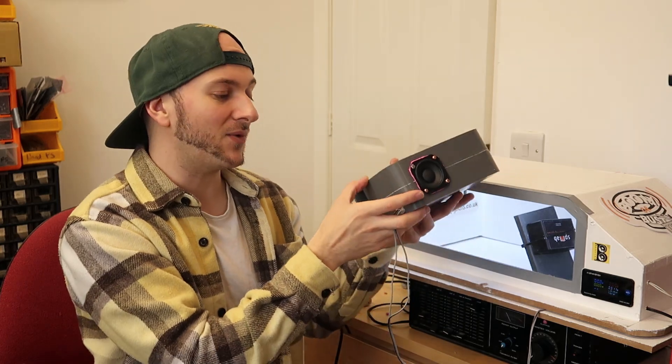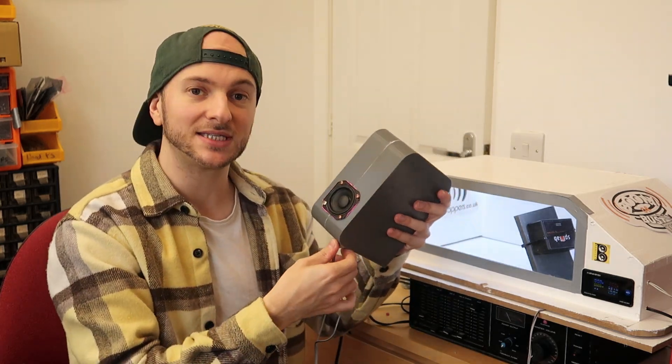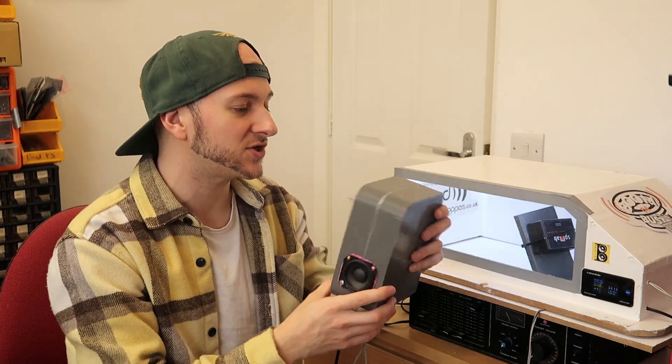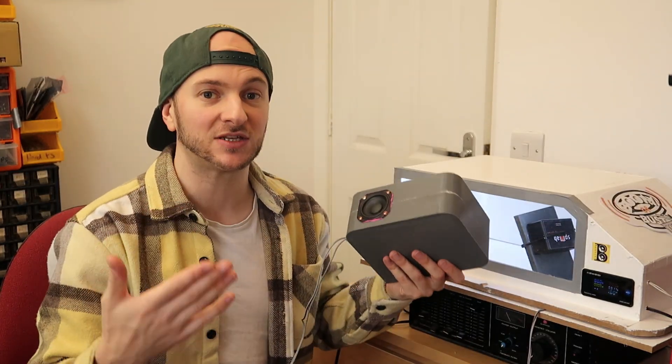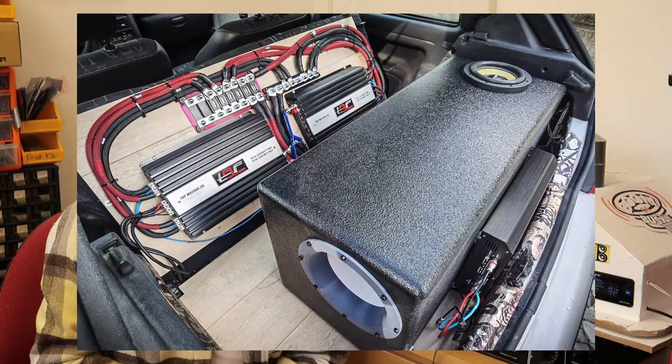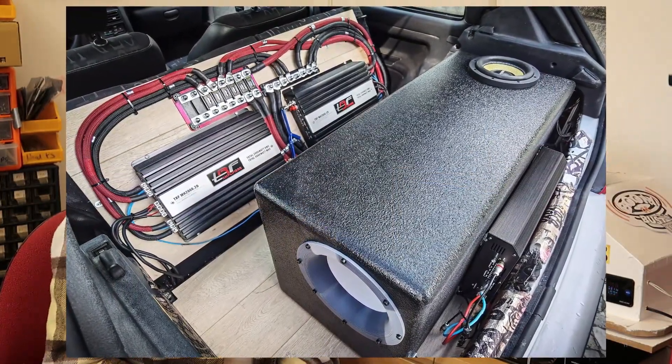So we've got two frequencies that are Helmholtz loaded, therefore two frequencies that are boosted and are nice and efficient. These boxes are supposed to have a pretty loud output across a wide range, at the expense of some delay. Bogdan did say that he uses this box style in his own vehicle to great success.